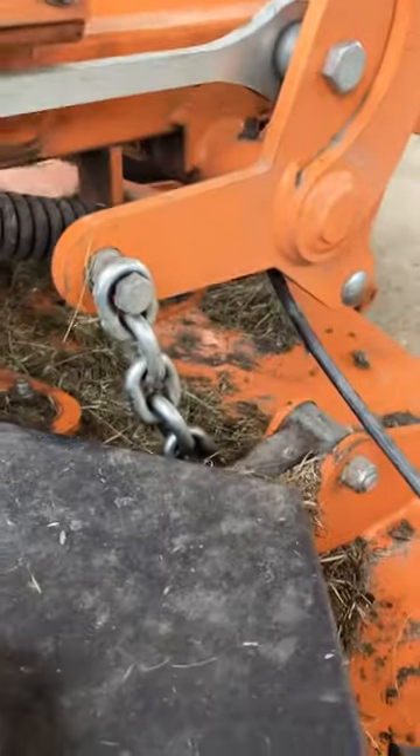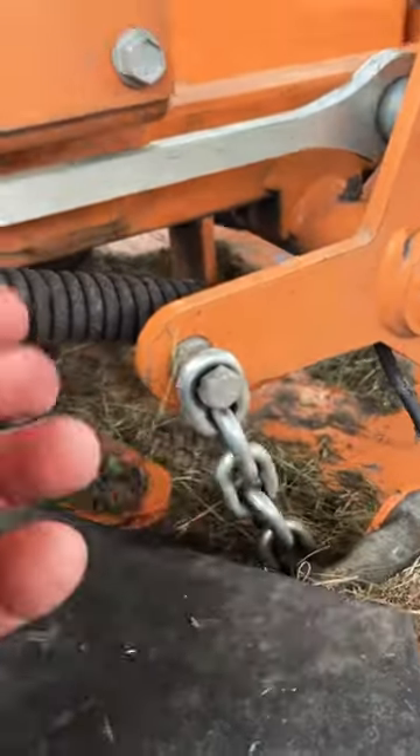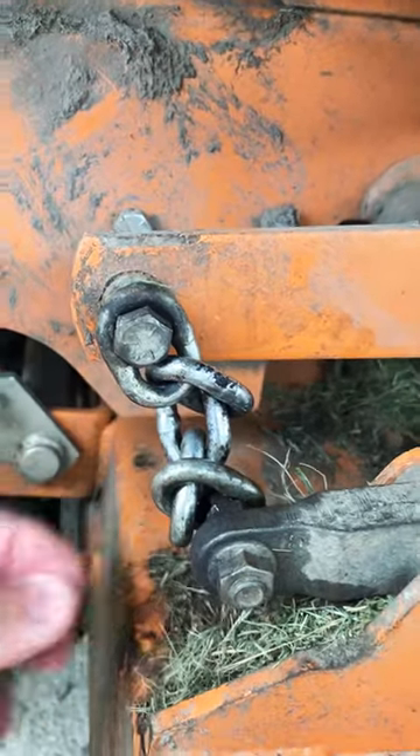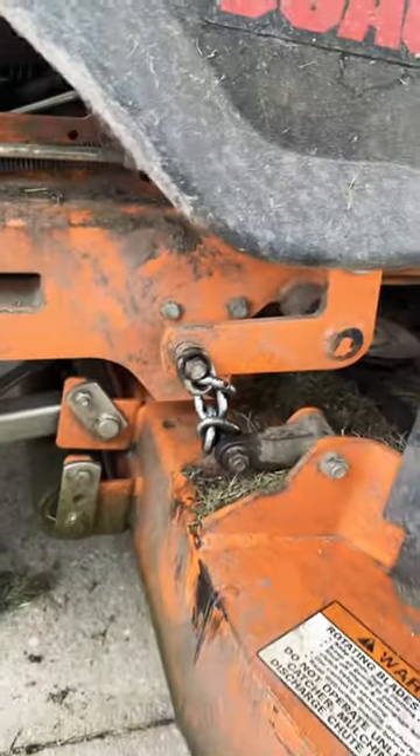See how that chain is hanging up there? I've got to undo this kink so the deck will hang freely. Let me know if it's ever happened to y'all.